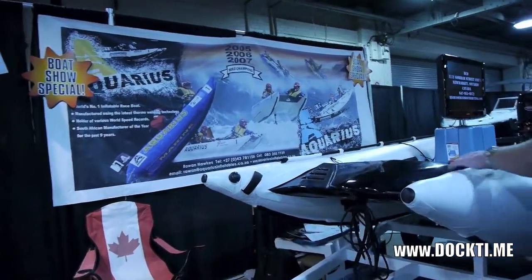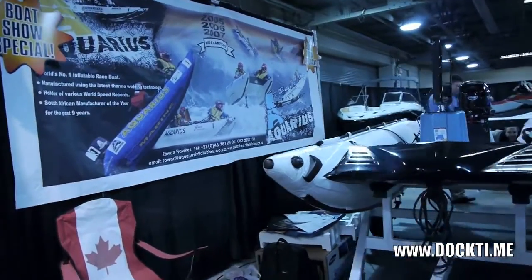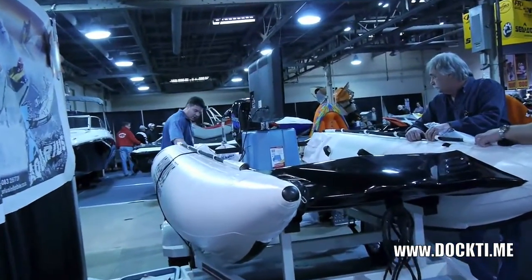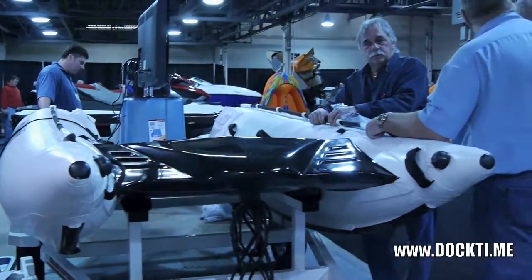We call these 'skyjackers' — they're almost like a hockey puck shape, and that gives us the rigidity of the boat. We're putting about 11 PSI in the skyjackers and six PSI in the top ones. It is a true tunnel hull.